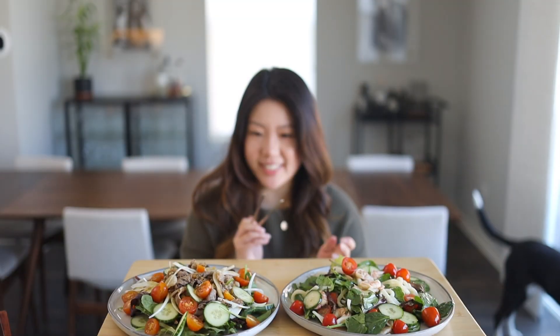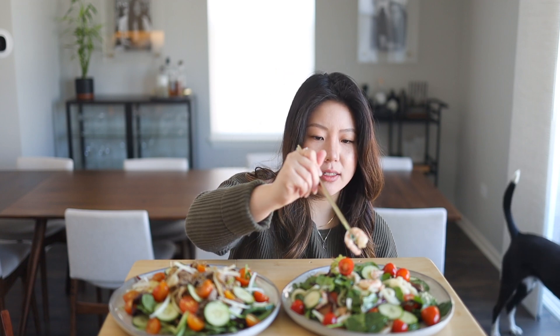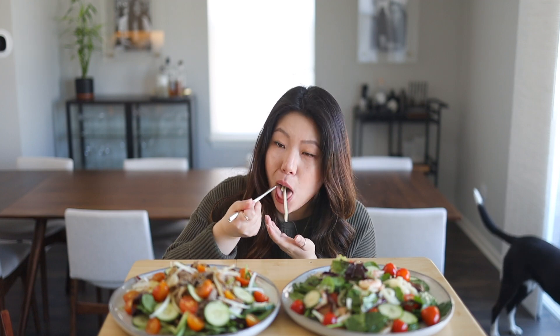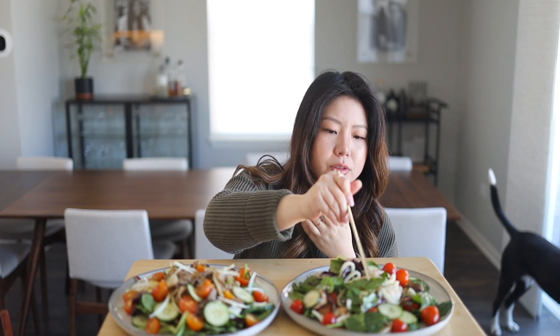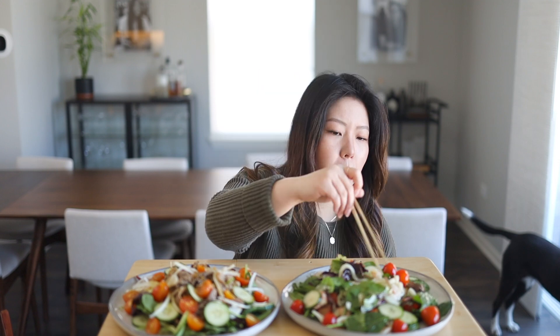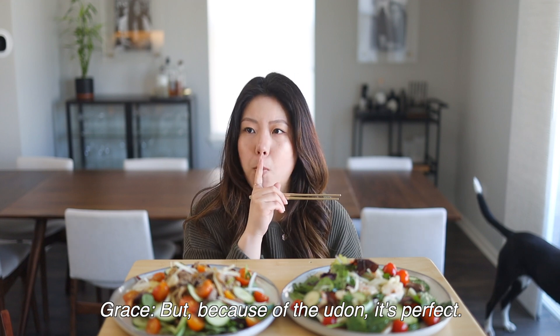Alright, let's eat. So fresh — the udon is so chewy. Very light and refreshing. Oh my god I love the shrimp. Normally I don't like salad because it doesn't have carbs, but because of the udon it's perfect.